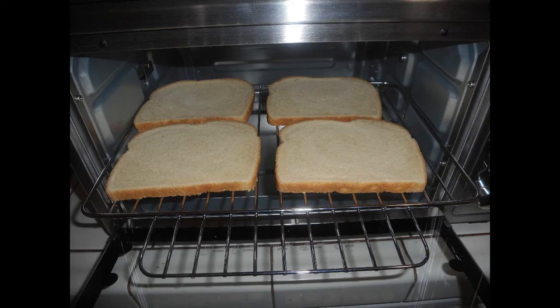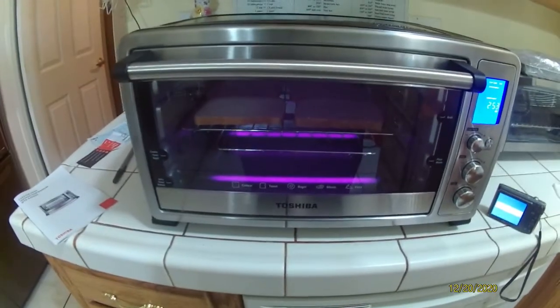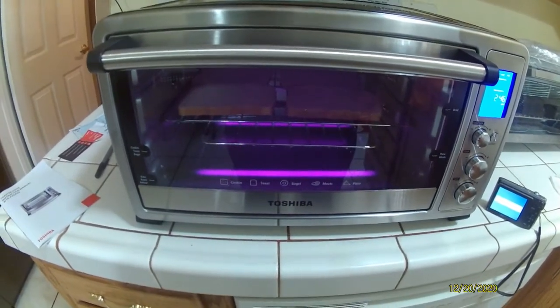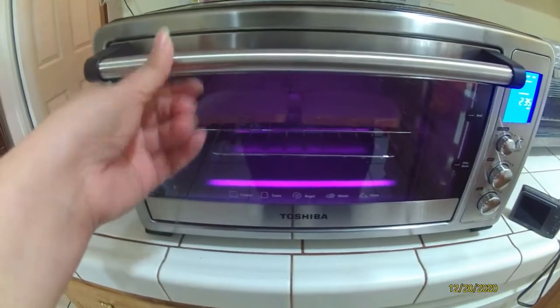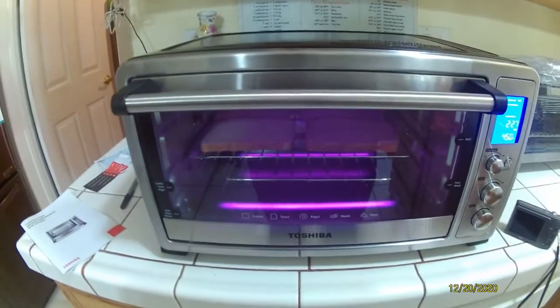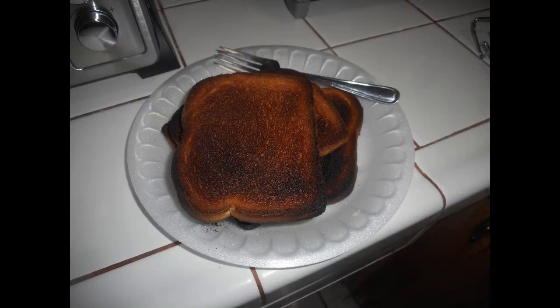I decided to make toast in it. Depending on your slice size, you can fit up to six slices of bread in this toaster oven. The video looks purple because I was using my action cam. Depending on the water content of your bread, it may not brown as well as you'd like. The toast setting is preset at 450°F for four minutes. I actually set it to retoast and burned it, so you really have to pay attention because it can burn quickly.